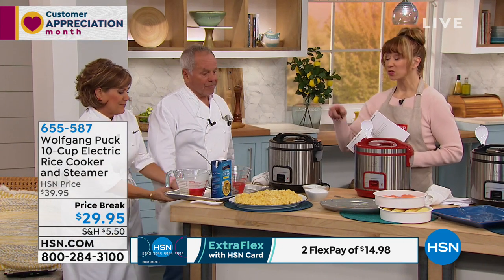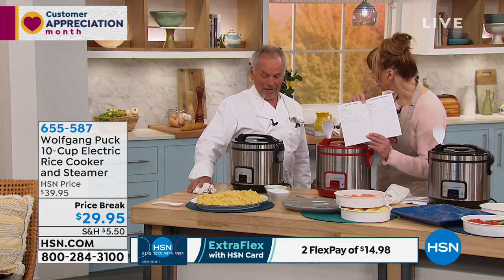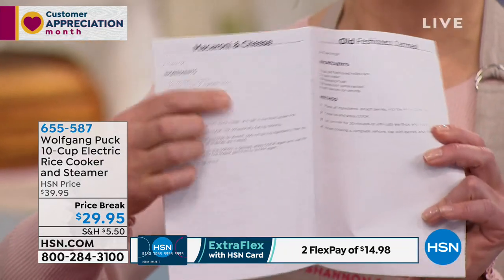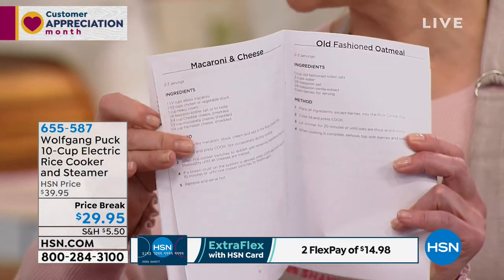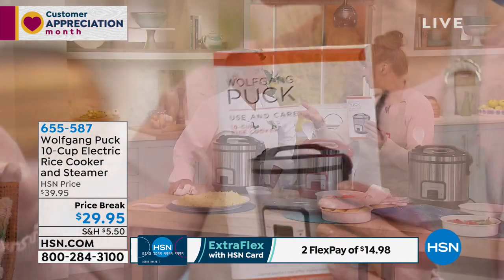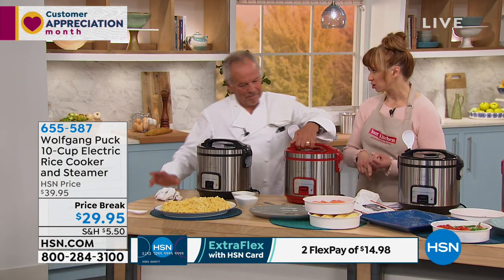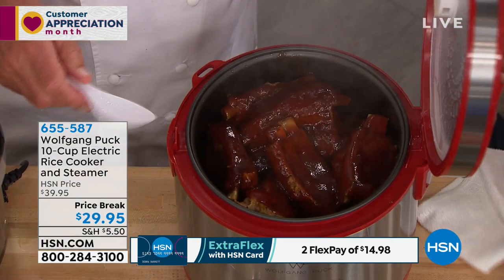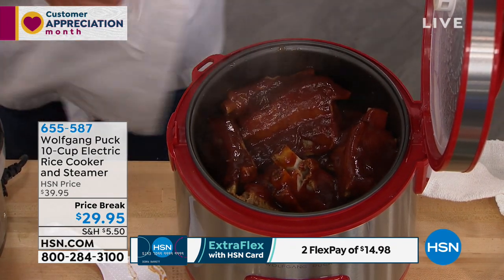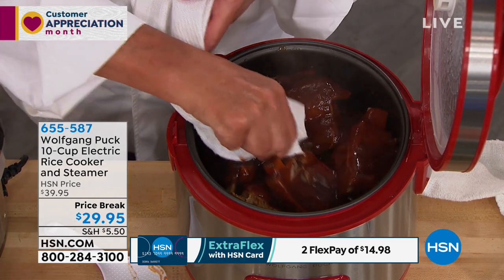We sold the smaller version for pretty close to this price. It's $29 — that's amazing. So you are getting a great instruction manual. Macaroni and cheese is one of the recipes included — it's as goof-proof as you get. Even if you burn water, you literally dump the ingredients in and push that little lever. It's great for side dishes, sauces, macaroni and cheese, or cooking ribs. I have ribs in here — look at that, I can take the bones right out with nice barbecue sauce and a little beer maybe.